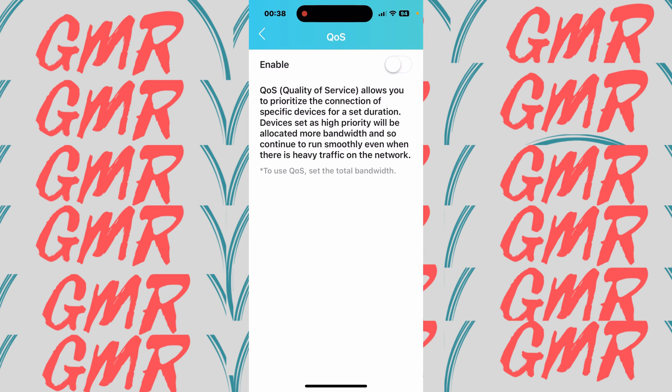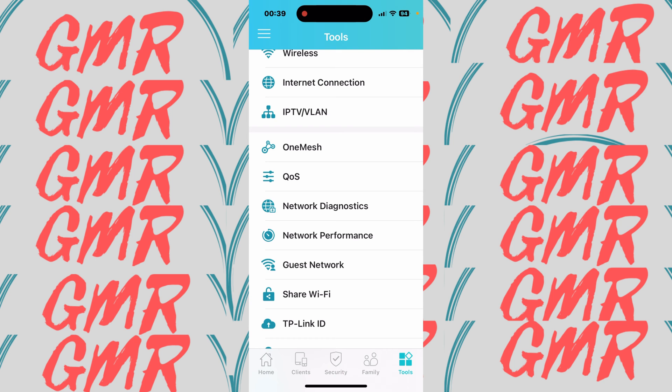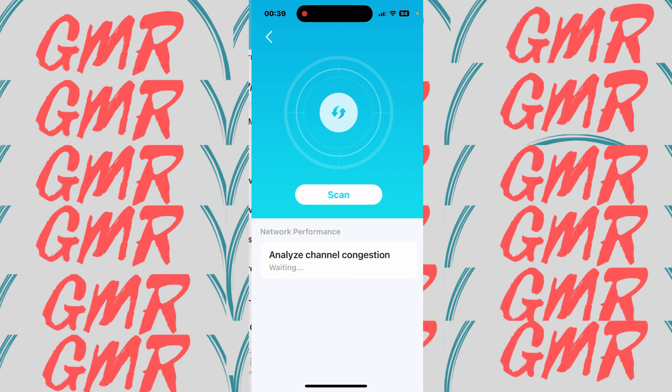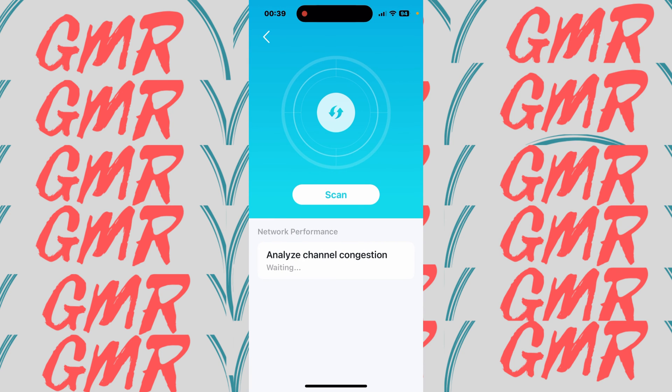Under Network Diagnostics, this will check your network if you have any issues — and it confirms your network is online. Network Performance will scan the channels: if your neighbors are on channel 6 and you're getting interference on the 2.4 GHz network, it will change the channel. The same goes for the 5 GHz bands — if a channel is congested, the router will automatically switch. It works quite well.